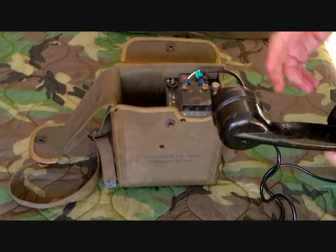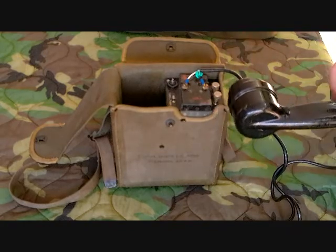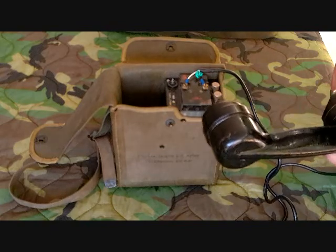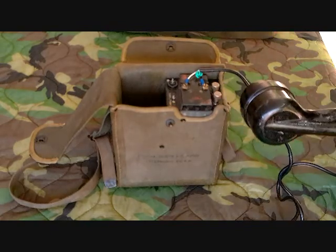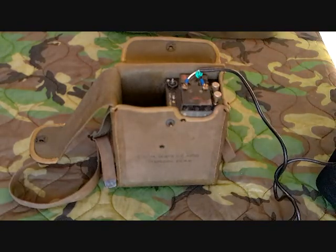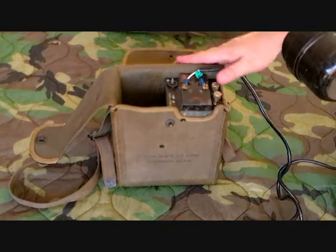The manual says you can use it with EE-8s or local battery switchboards and such, but the problem is that the output of the microphone is so weak it's difficult to hear — sometimes you can't hear it at all. It actually works really well with the TA-1 phone, which was the phone that came out after they had done away with this one.